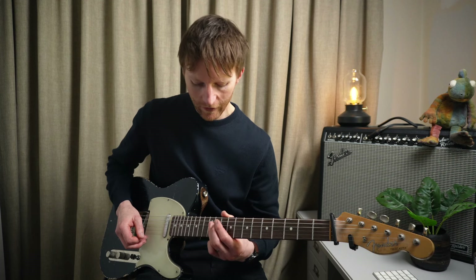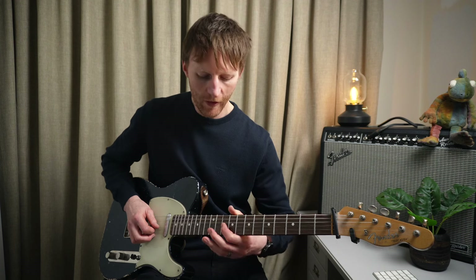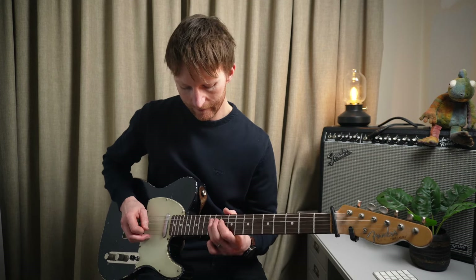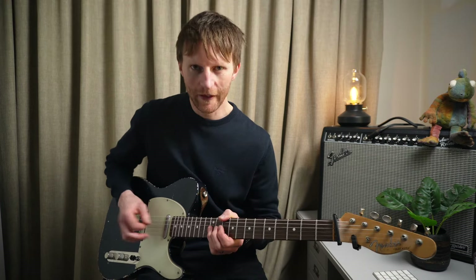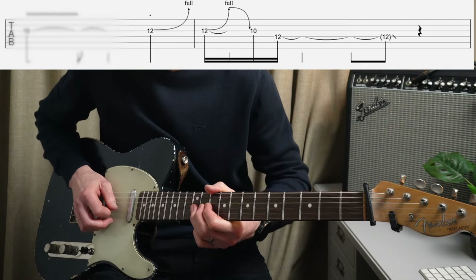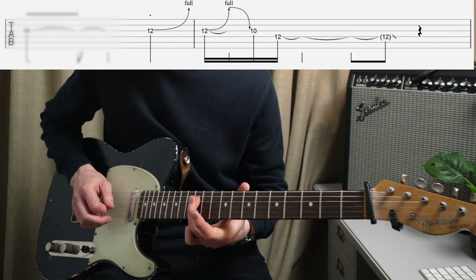We then re-pick the fourteenth fret, slide down to the twelfth, pinky finger, twelfth fret on that B. And then we've got this really wild vibrato on the tenth fret of the G string, kind of going back to our minor pentatonic - so that's our flat third. Then finish that phrase off with a bend, then bend again, let it back down, pull off to the ten, and twelfth fret on the D.